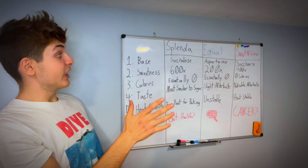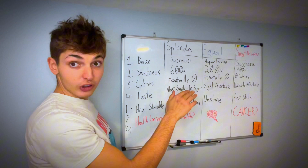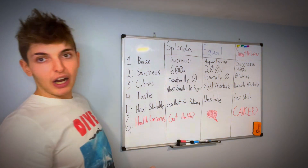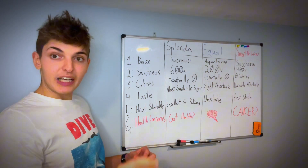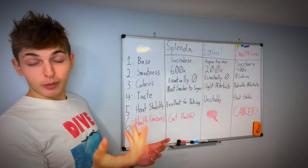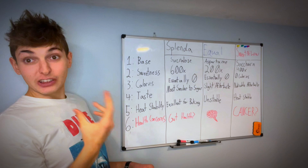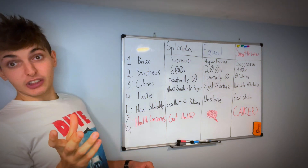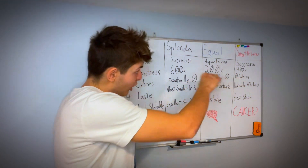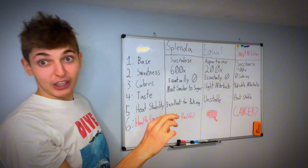When it comes to sweetness, Splenda is 600 times sweeter than sugar, Equal is 200 times sweeter, and Sweet and Low is 400 times sweeter. You may wonder how come when I open a packet of Splenda, the same amount of white powder comes out as a sugar packet if it's 600 times sweeter. The reason is they cut sucralose, aspartame, or saccharin with bulking agents so that when you pour out the packet, it doesn't look like you got shortchanged.